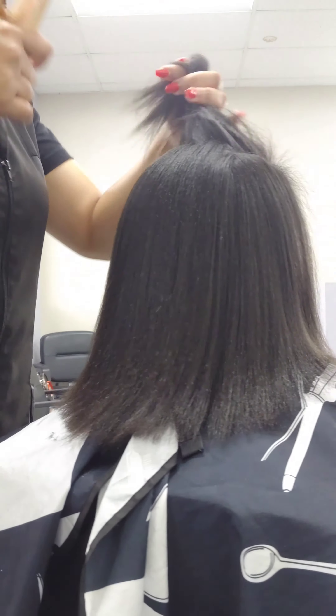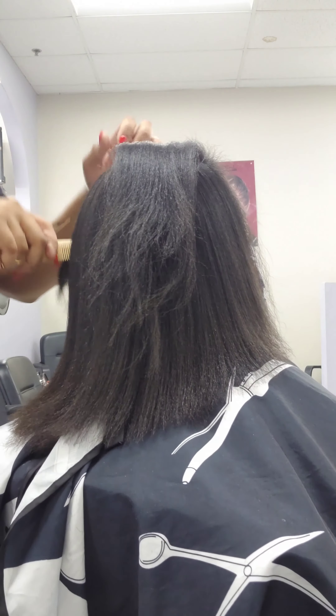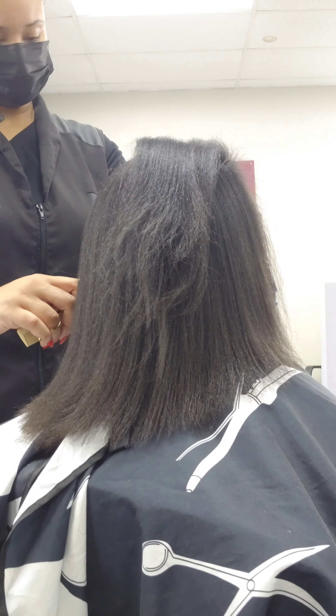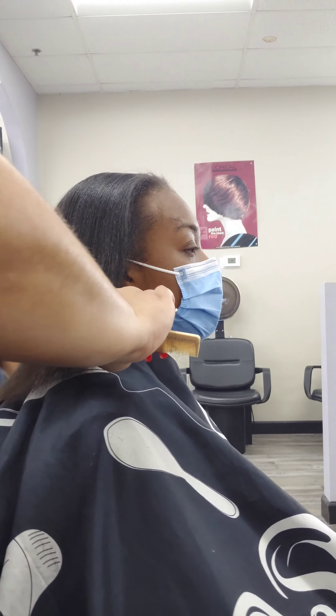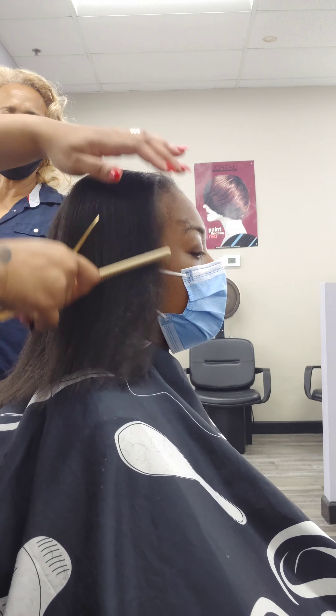When you get to your last top section, ask how your client parts her hair. I tend to do a middle part a lot because that's universal and a lot of people do a middle part. If it's a side part, you could do the across-the-street haircut, but that'll be in another video. Here she does a middle part, so I evenly line the hair up with the rest of the hair and follow the guide.